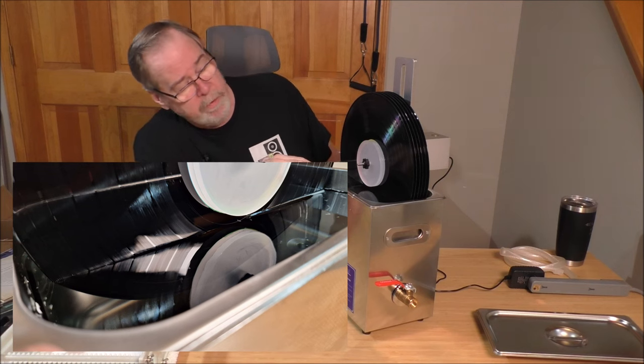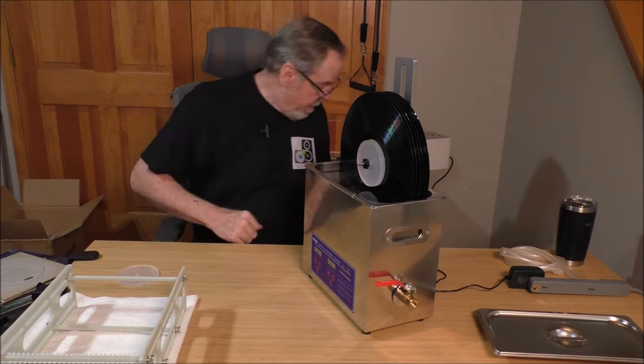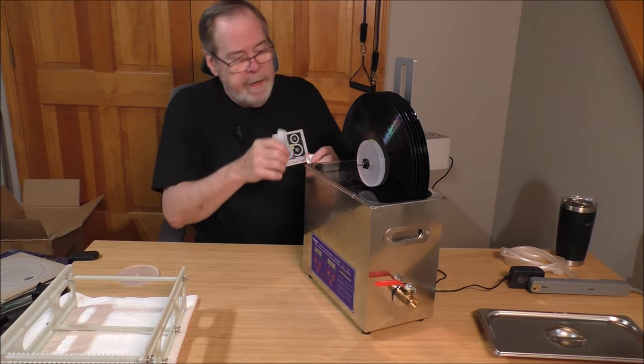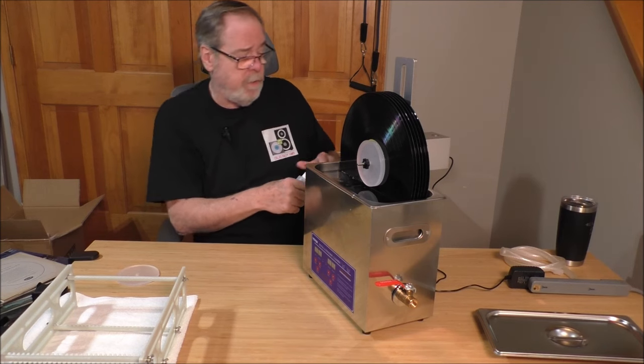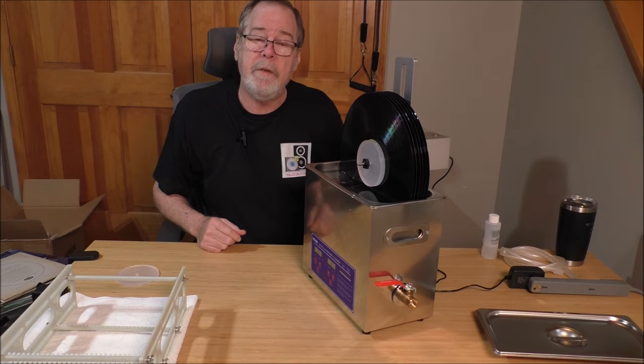I've filled the tank full of distilled water to just below the label, just into the run-out groove. Now I'm going to add a little bit of cleaner and that should take care of everything. We're going to go ahead and configure this, get it set up, and clean some records.